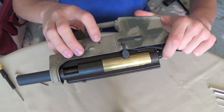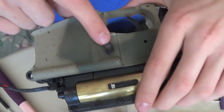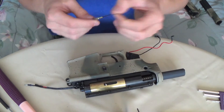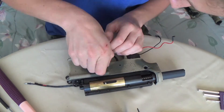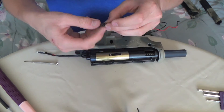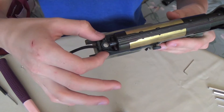Now we will punch out this pin here. Now we have to remove the magazine catch, so you have to use a very, very small Allen key — which I don't have, so I can use a tiny little flathead. Now we're going to remove the screw here, the screw there, and the two screws there to remove this feed-in.